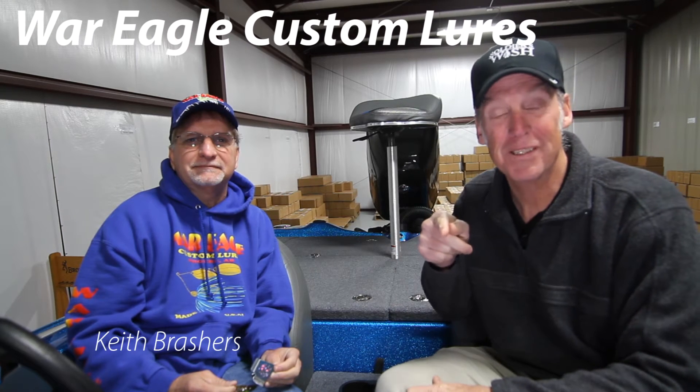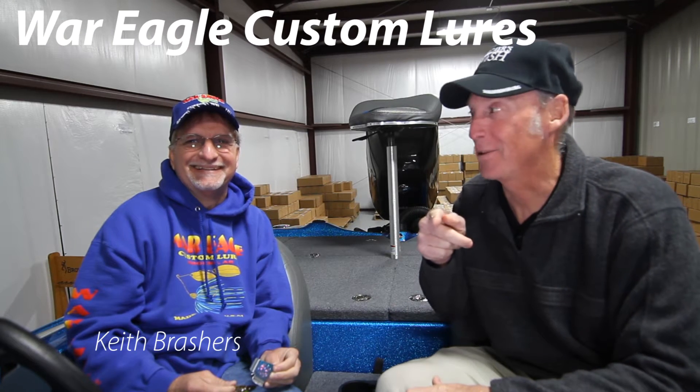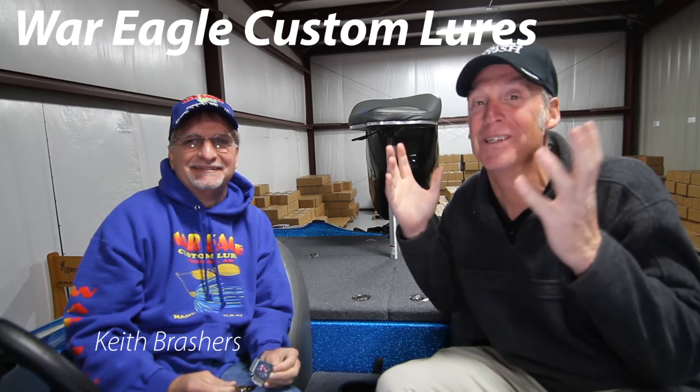You know, you get Keith Beshears in the boat and what happens? That's right. He says, I got new lures. And I said, I got a camera. So he's going to tell us it's War Eagle custom lures. He's going to show us the three new lures that he has for 2016.